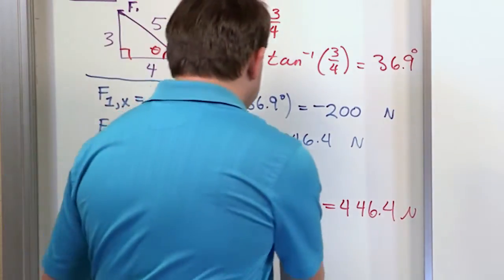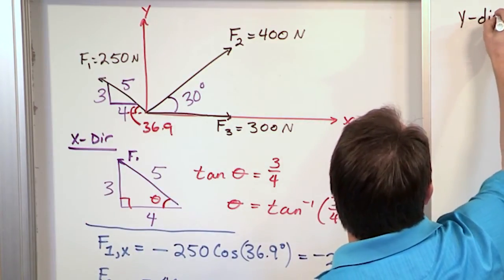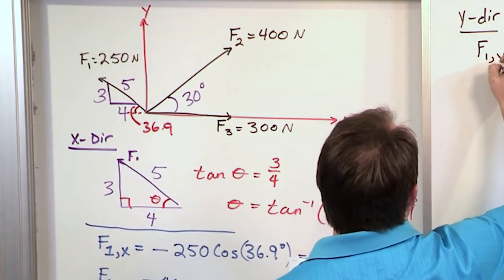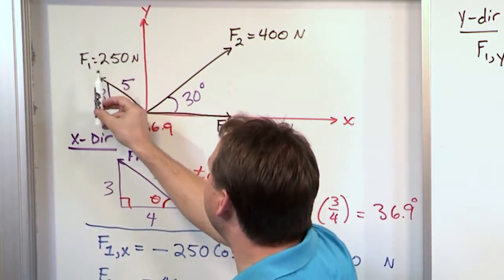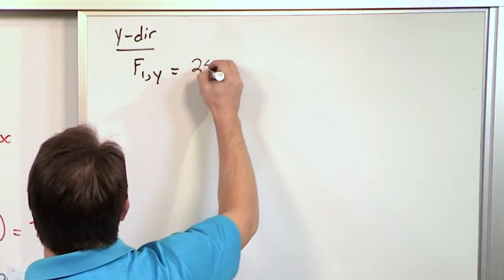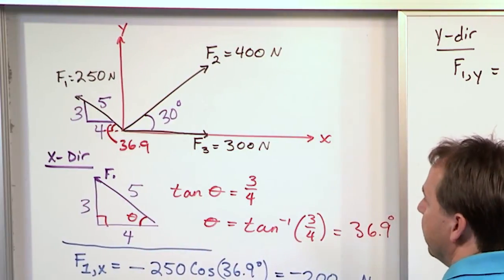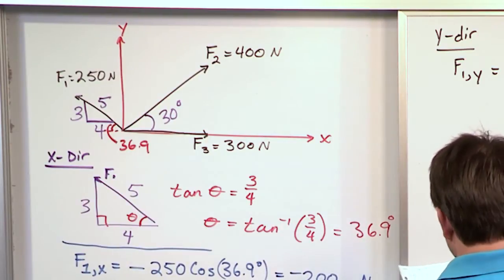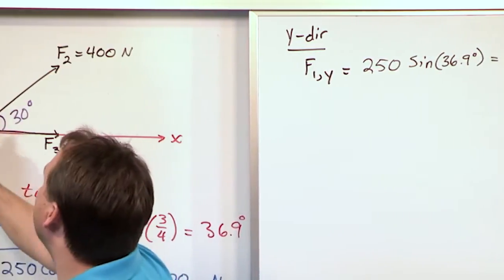Now let's work in the y direction and find the y components of F1, F2, and F3. For F1 in the y direction: the angle is 36.9 degrees, and the vector points upward so it's positive. It's going to be 250 times the sine of 36.9 degrees, because sine gives us the projection in the y direction. That gives us 150.1 newtons in the y direction.